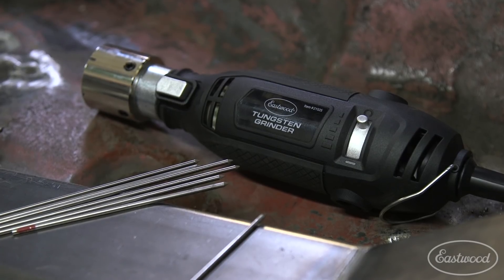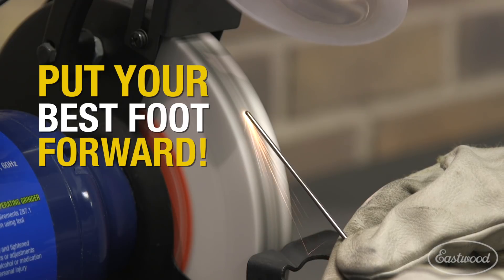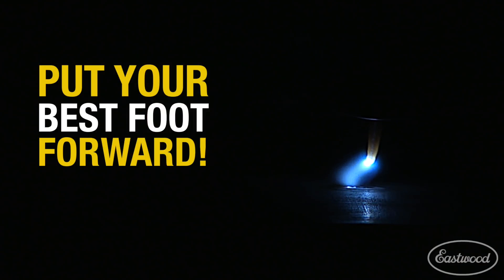Mark Robito, product manager with the Eastwood Company. Today we're going to talk about our new tungsten grinder. Poorly ground tungstens lead to poor welds. This is unacceptable for pros, and beginners don't want to start welding at a disadvantage.